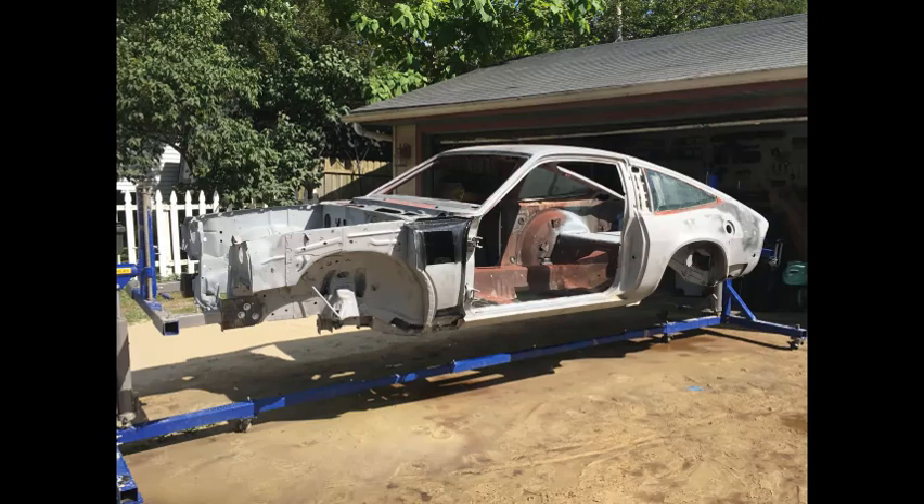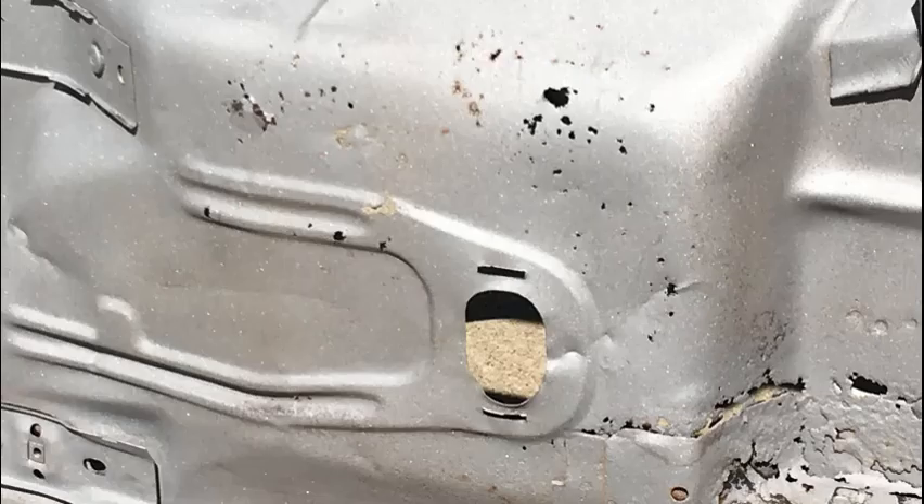Here she is — all blasted and clean. And I had a beach in my yard. There was literally an inch of blasting media across my entire driveway. This is a picture of the underside of the car on one of the floor pans. I thought this floor pan might be good, but once he blasted it and you look from the inside of the car, you can see all the little holes that were in the floor pan. So that's going to have to be cut out and replaced.